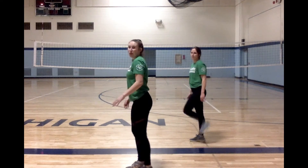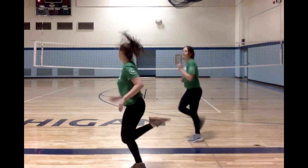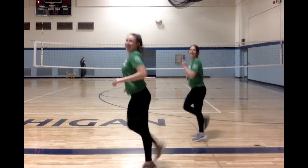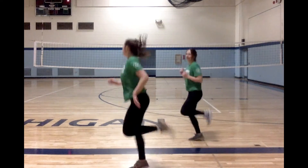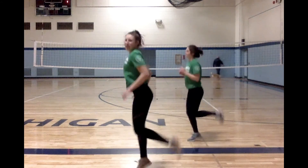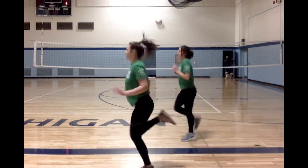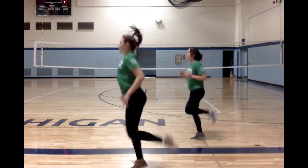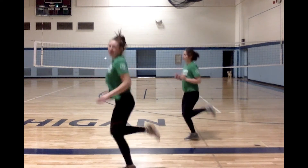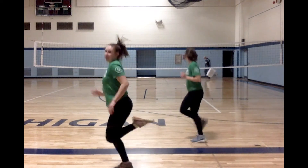And now we're going to drop down and bring your heels up to your butt for 30 seconds. Keep it up — five seconds left. Five, four, three, two, and one.